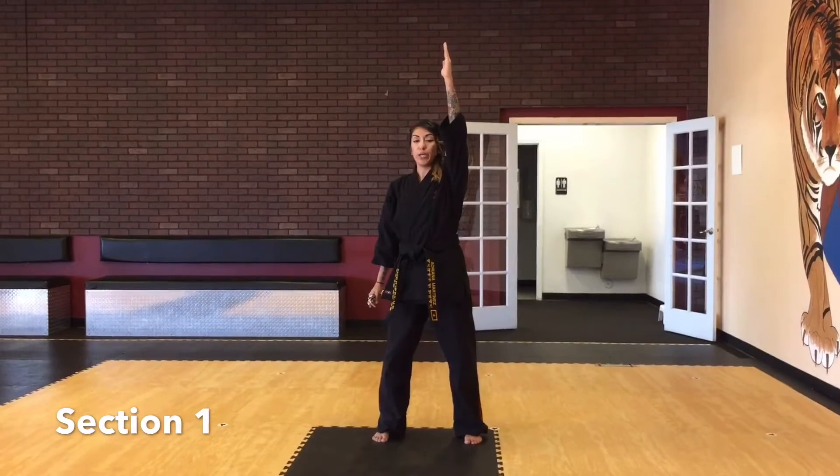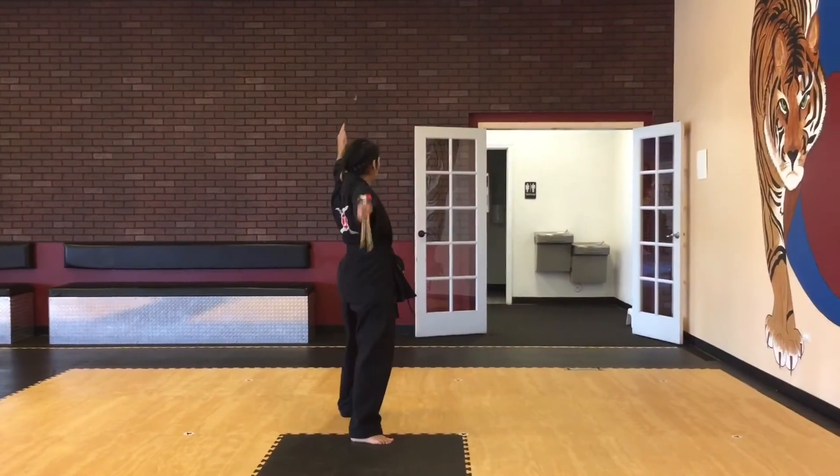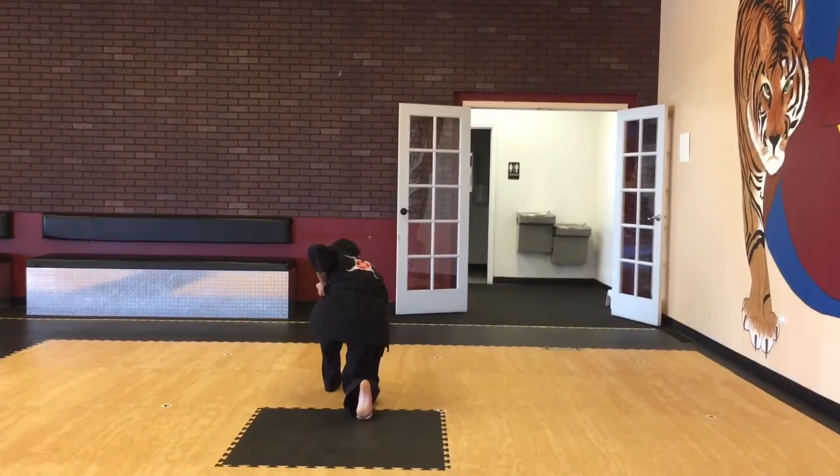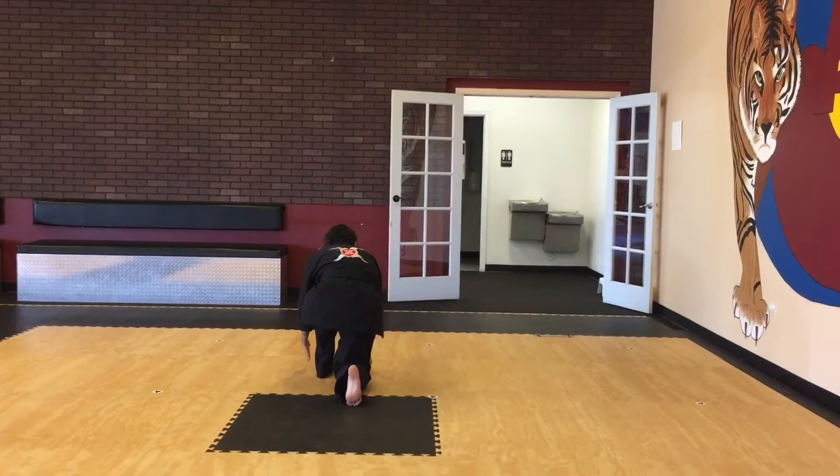Bring your left hand up nice and straight. You're going to take your left foot step back, left hand goes around, you're going to continue this motion, move your right hand down, you're going to punch the floor. Arm to your side, then you're going to punch the floor, but your left hand is going to be open.